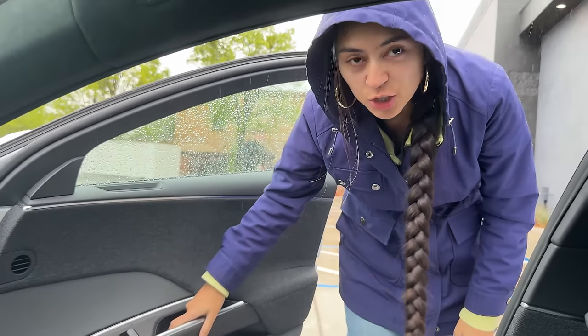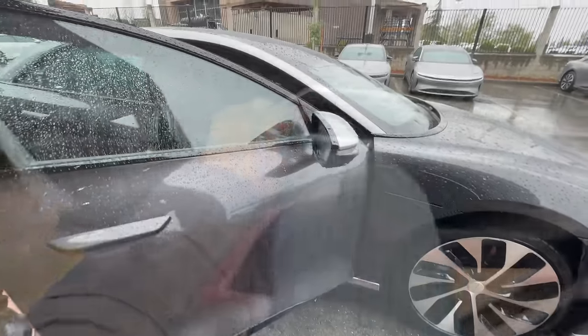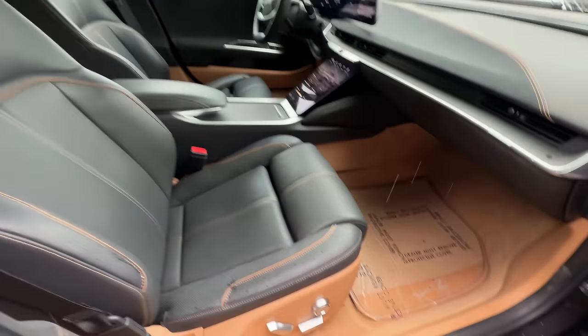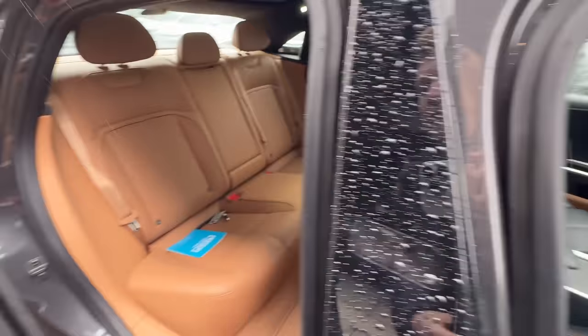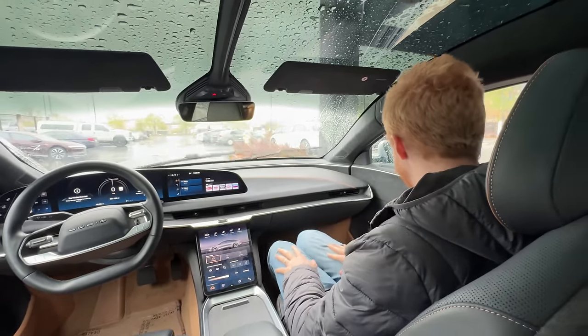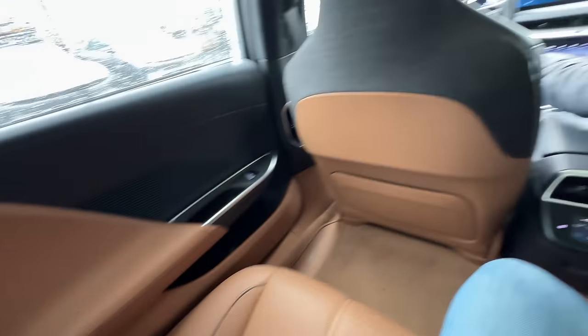The door trigger mechanism feels intuitive and nicer to use. Moving to look at a second Lucid on the showroom floor - this one has a Tahoe interior with a two-tone 'peanut butter' brown and black color scheme.